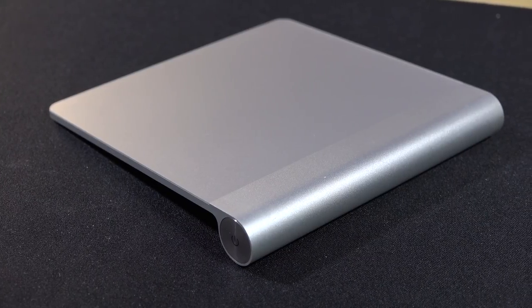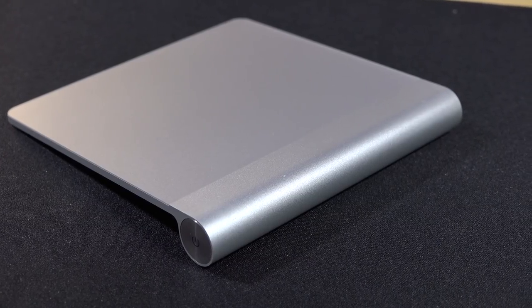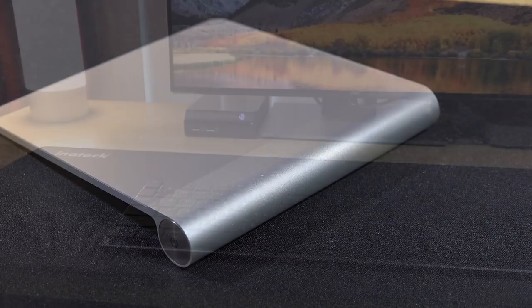I still use the original Apple trackpad when I'm using Final Cut Pro for scrolling through the timeline or zooming in or out. Although it's not rechargeable, it's still a pretty solid performer.